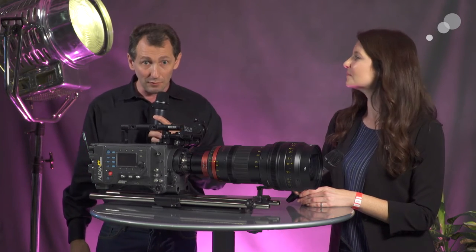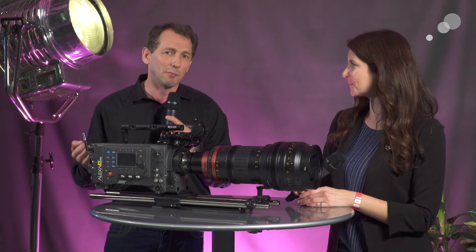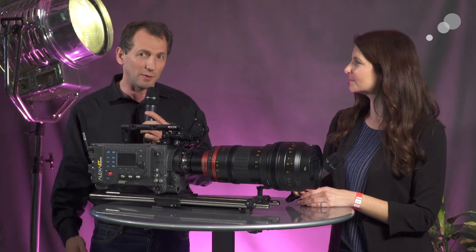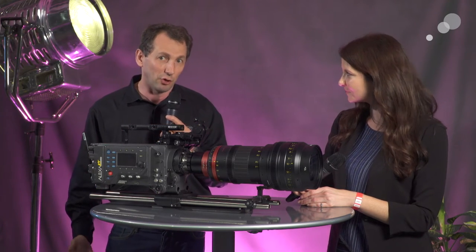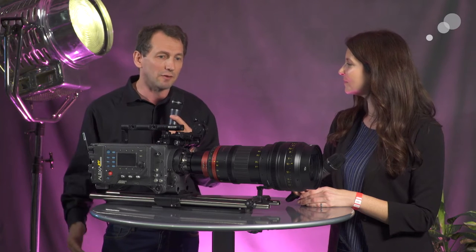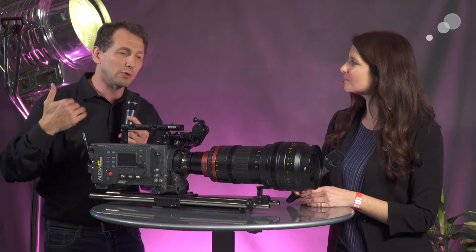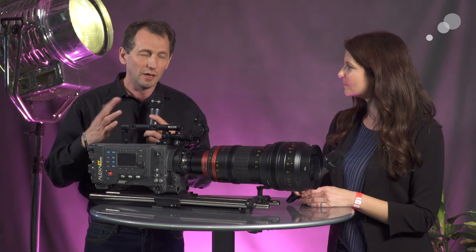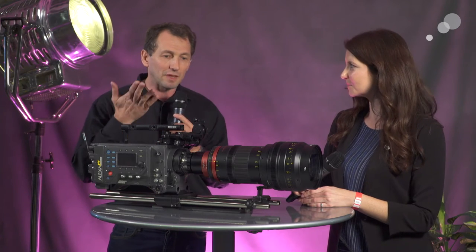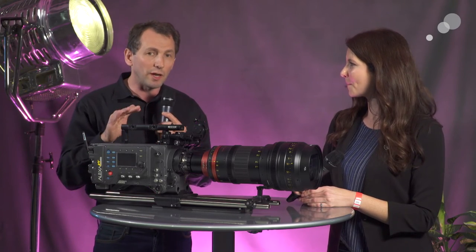A 10x zoom in anamorphic has been around for over 50 years — Panavision modified in the 1960s the first 25 to 250, engineering it to a 50 to 500 — so it has been a really popular lens in film production for a long time. The concept of this lens is a little different than what people have done in the past. Instead of having an adapter in the back of a lens, we integrated the cylinder inside the rear group, so by doing that we were able to play with the aberration to create a very clean, flat image even at full open.